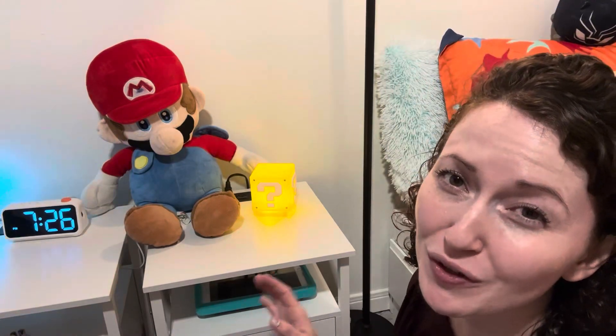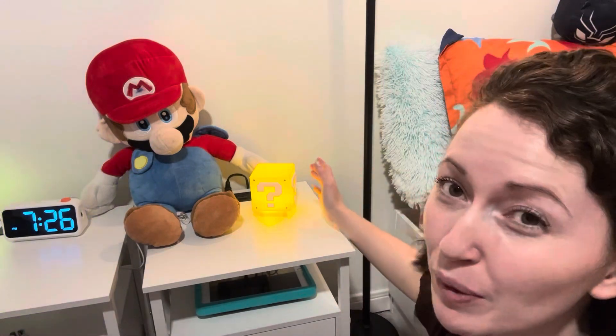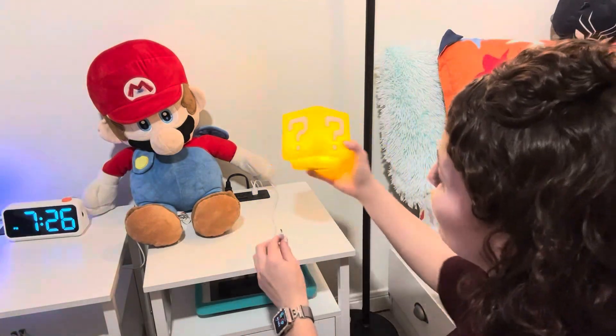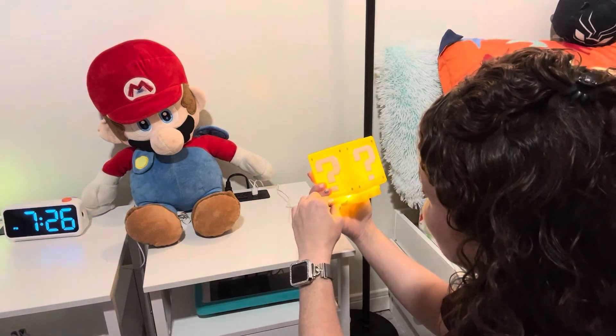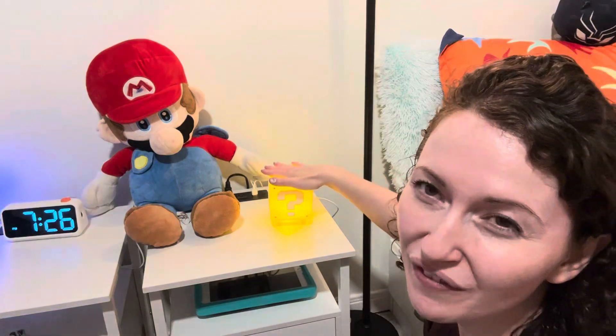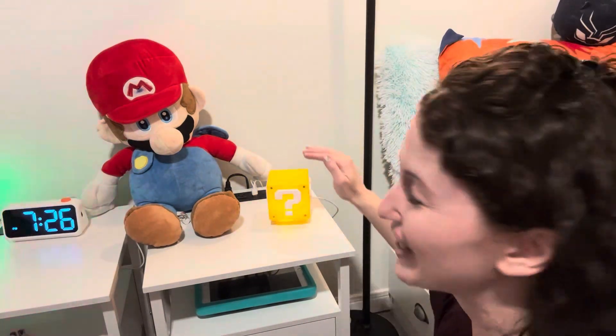This portable light cube is so cute — it was sent to us from Card Dream. It is portable; you can charge it and then unplug it and move it around with you. We like to keep ours plugged in because my son leaves this on all the time. It also has cool functions: pressing the top makes cool Mario sounds.